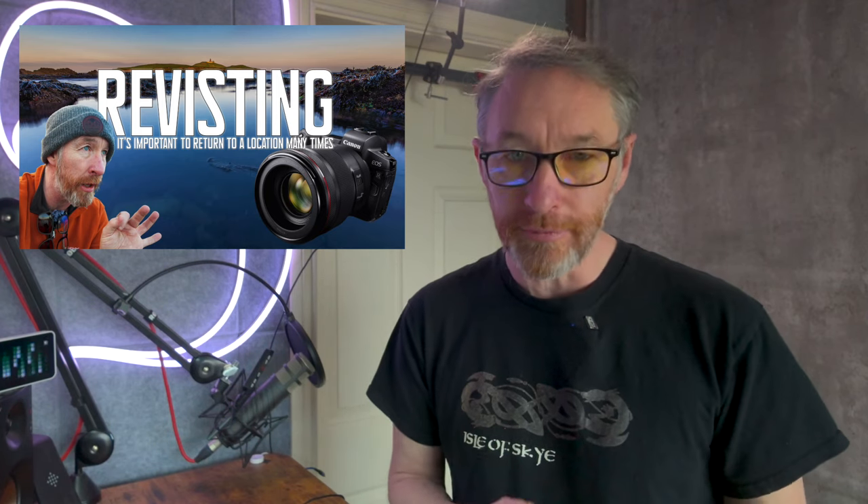Please join me again next week — I go to an area I've been to many, many times before. I'd really encourage you to return to a location many times, because you're always going to get different conditions and different shots. Hopefully you can join me for next Sunday's episode. If it's your first time on the channel, please hit the subscribe button, give me a like, give me a comment. And until the next time — slán go fóill.